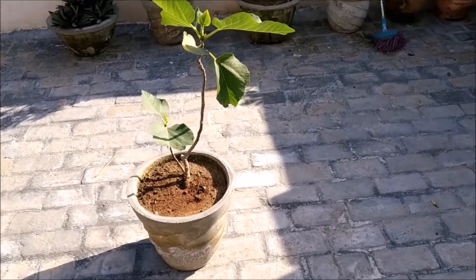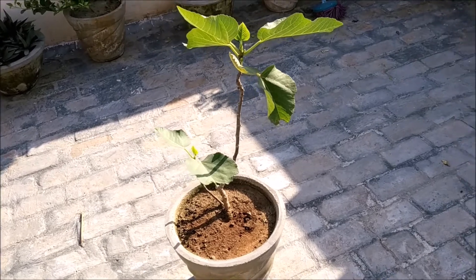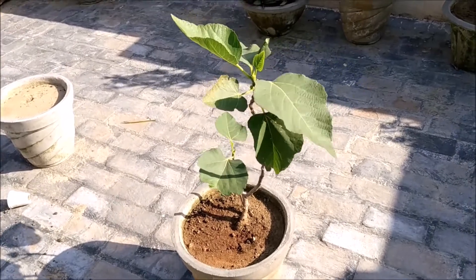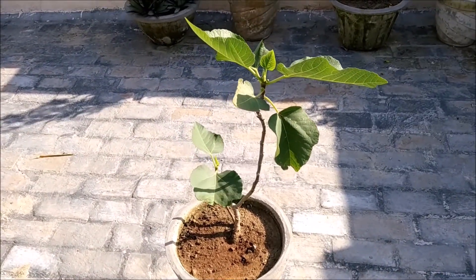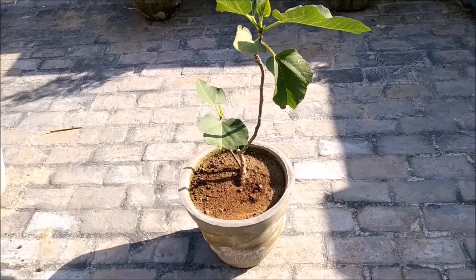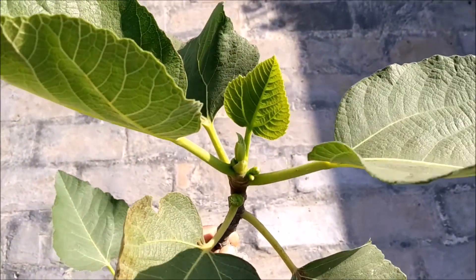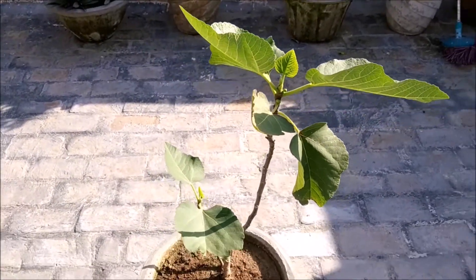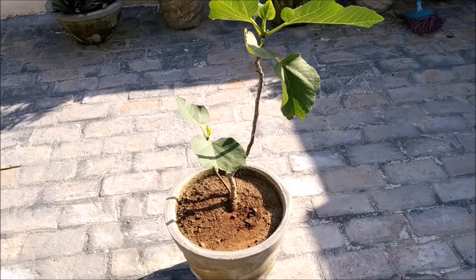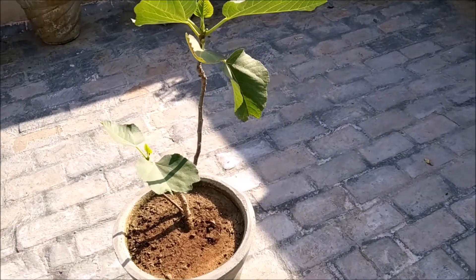Friends, whatever knowledge I have shared, you can understand that this plant does not need much care. If we talk about fruiting, there are 2 fruiting seasons in a year — one in spring and one in the monsoon season. As you can see, the first fruiting has already started, and after the monsoon the second fruiting will begin. The fruit turns a reddish color when ripe and then you can eat it.